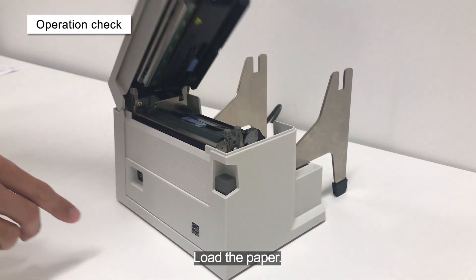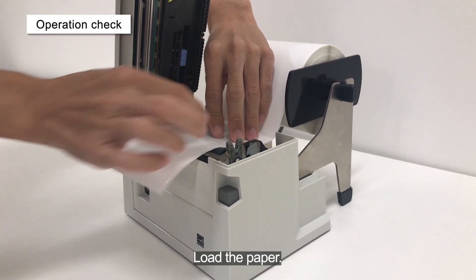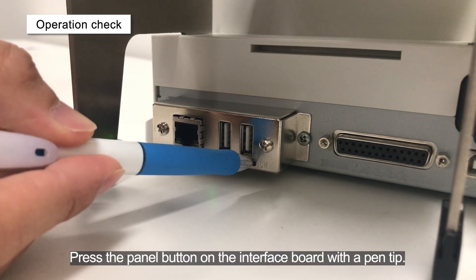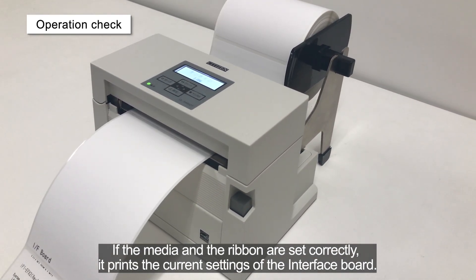Load the paper. Press the panel button on the interface board with a pen tip. If the media and the ribbon are set correctly, it prints the current settings of the interface board.